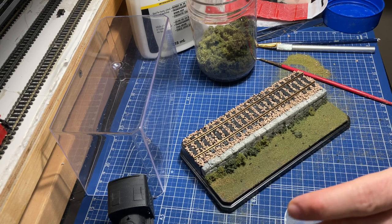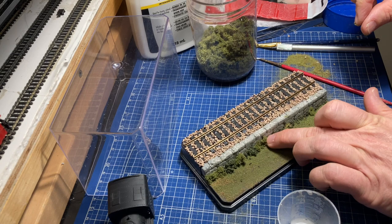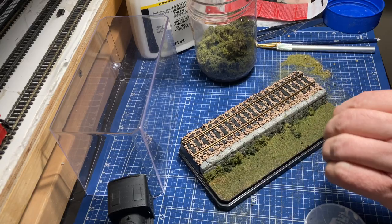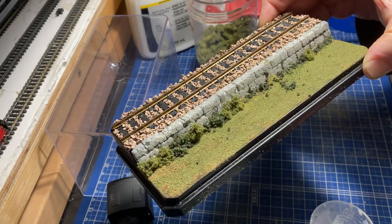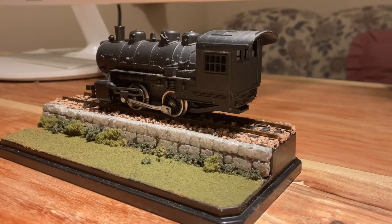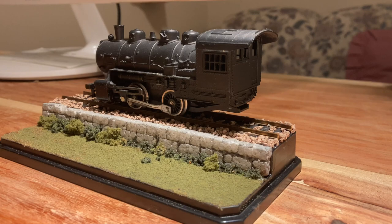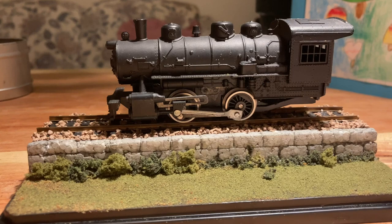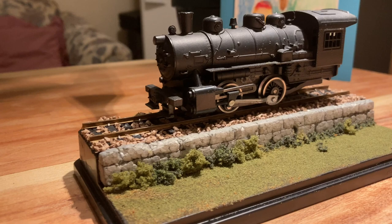Just closing up some final holes with some more fine turf, making sure to attach anything loose so it doesn't flop forward. And I think we can consider this done — very simple, nothing fancy, and it's looking good. I'm pretty happy with how this diorama turned out. There's still more I'd like to do — I'd like to weather that wall a little bit more, and the track, and also the steam locomotive itself needs a bit of weathering to make it look well used.